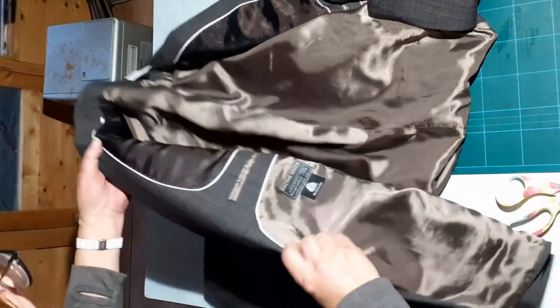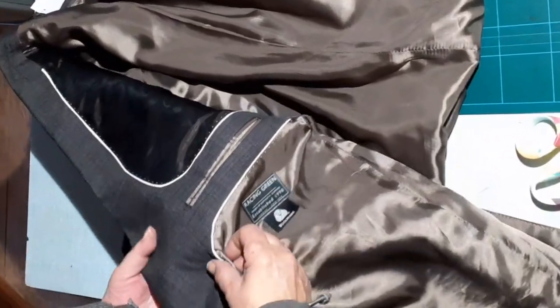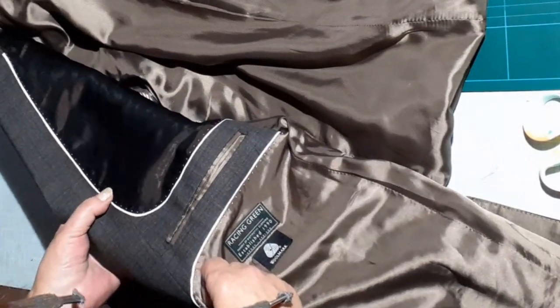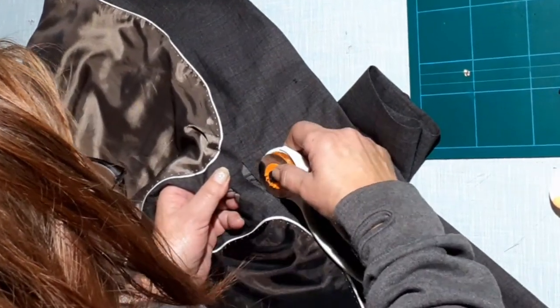First, open the jacket up. We're going to take the lining out and keep the lining for later. If you're lucky, your pockets are in the lining like this one. If you're not so lucky, I'll show you later what to do.